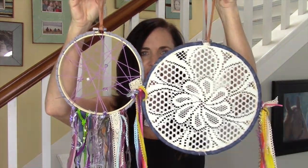Hi everyone, it's Michelle Burrata and welcome to Bella Branch TV. Today's DIY is a dream catcher. Look how cute these are! These are so easy to make and they're so fun, and there's such a cool reason behind this.